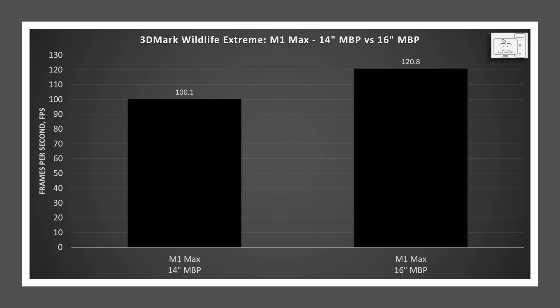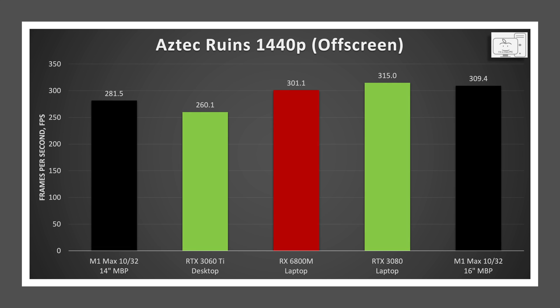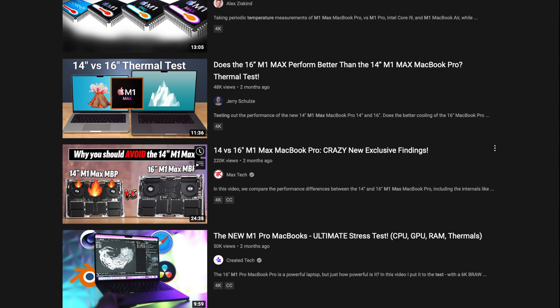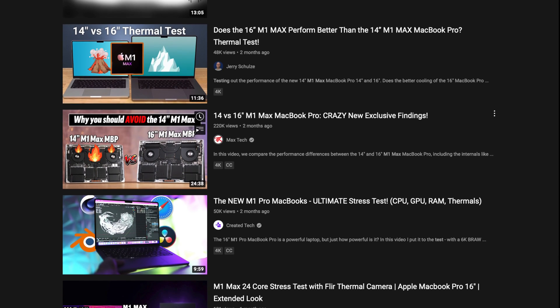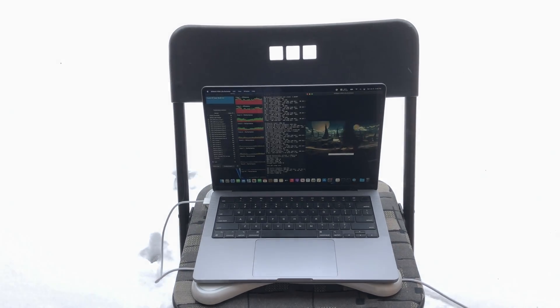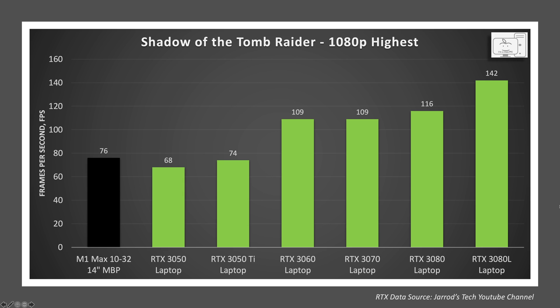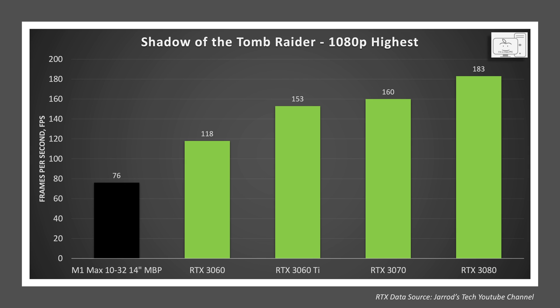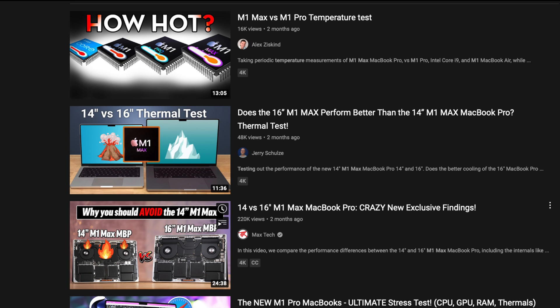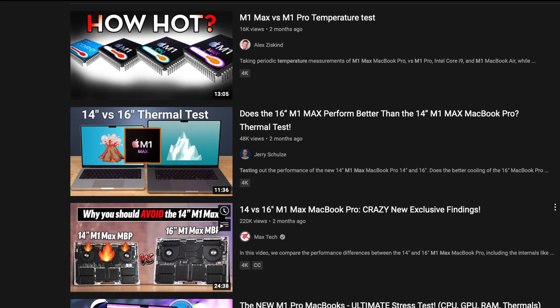The GPU performance of the M1 Max in the 14-inch MacBook Pro is lower than in the 16-inch MacBook Pro. People have speculated that this is a thermal limitation due to the smaller cooling system. But is this really a thermal limitation? In my previous video I showed the performance of the M1 Max versus the RTX 3080, both laptop and desktop, and the performance of the M1 Max in the 14-inch chassis is clearly lower than the M1 Max in the 16-inch chassis.